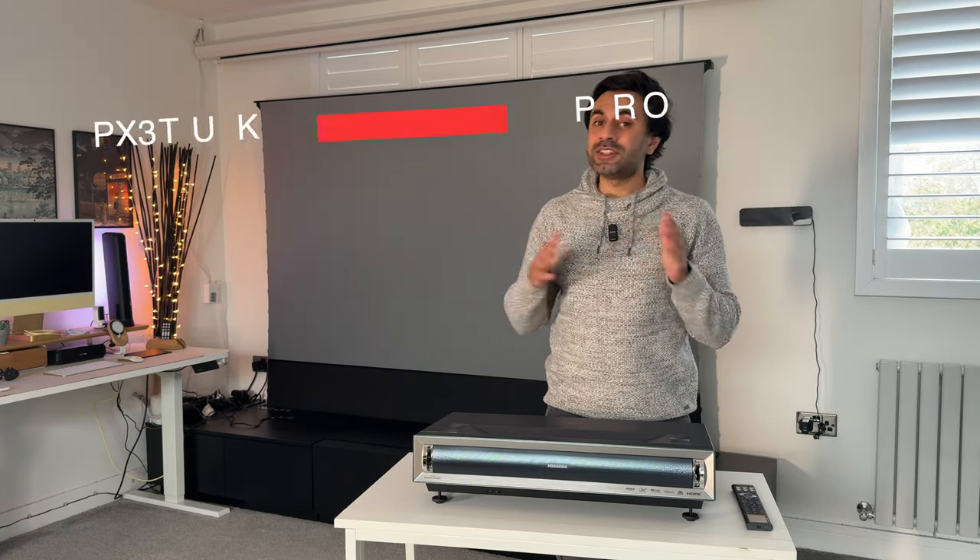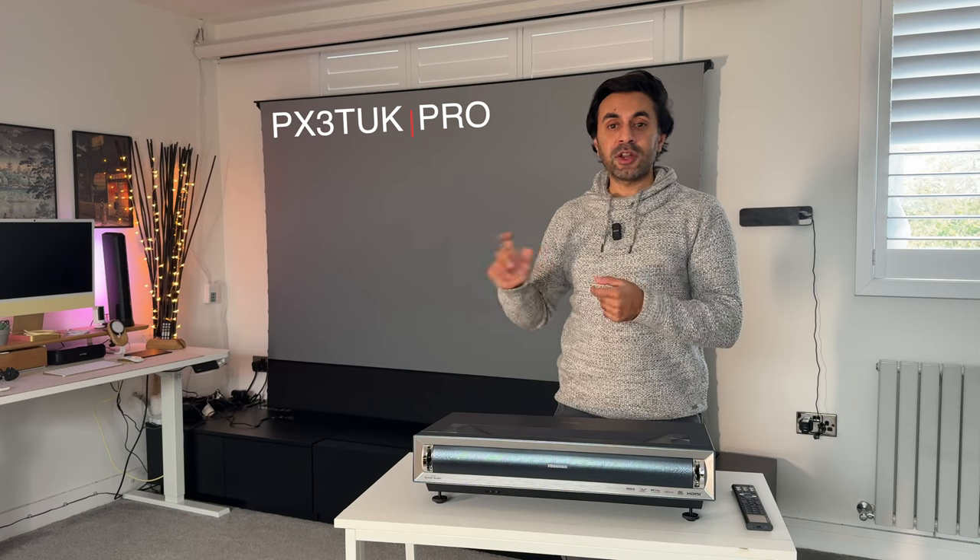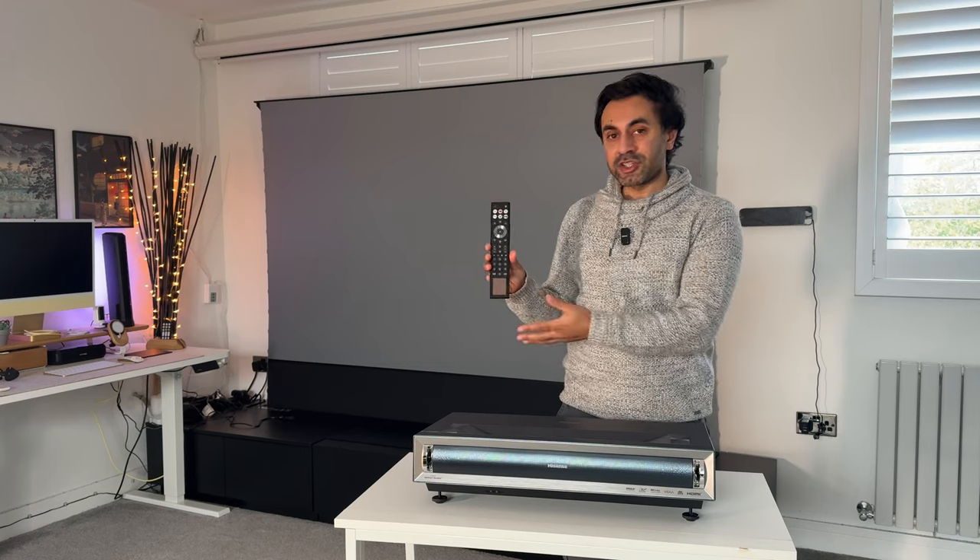I finally received the Hisense PX3 Pro here in the UK. This is specifically the model number PX3 T UK Pro. It differs slightly from the US version — you may have seen a lot of reviews online, but those are specifically for the US one. The UK version has a couple of main differences: first, it has Vida OS whereas the US one has Google TV built in, and secondly, the remote control is a lot longer with more features.